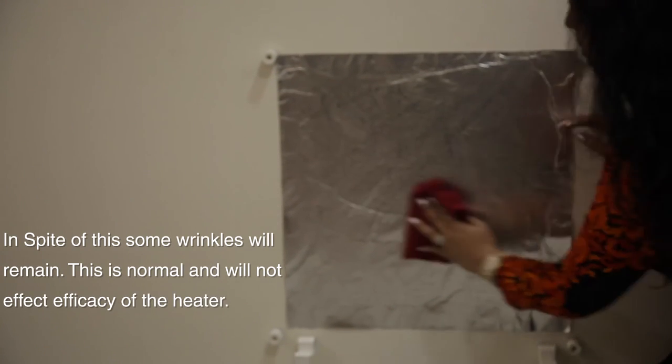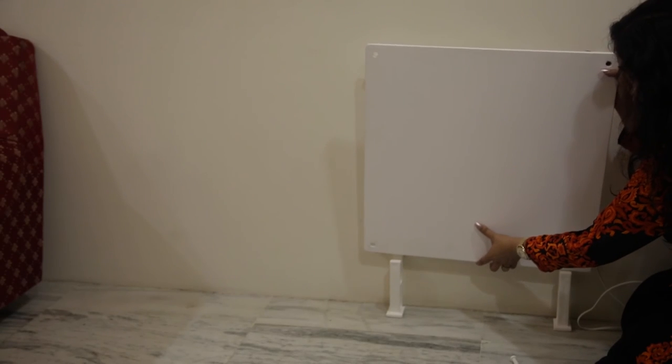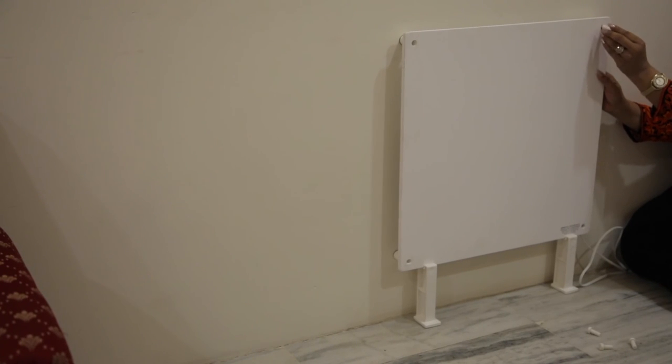Wipe down the heat reflector as you peel the backing so as to minimize any wrinkles. Place the heater back on the grooves by the stands, align the holes and fix all four screws.